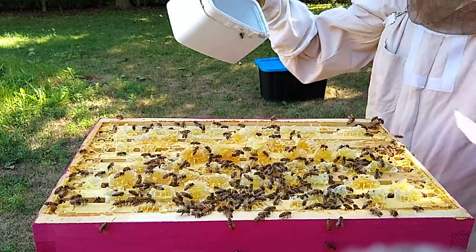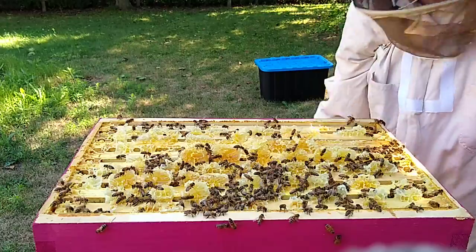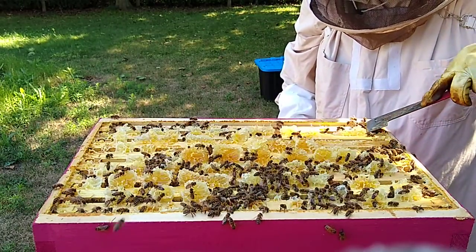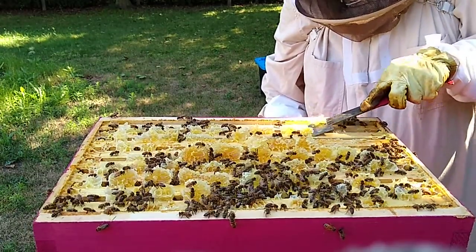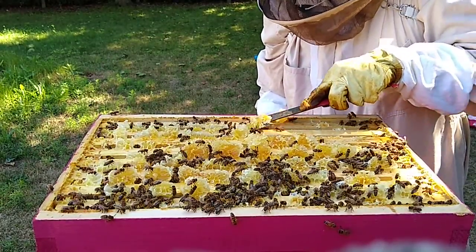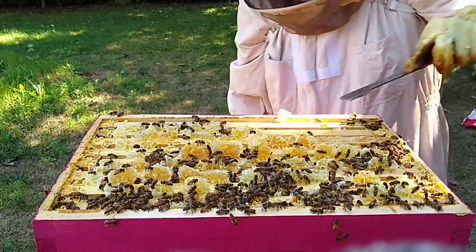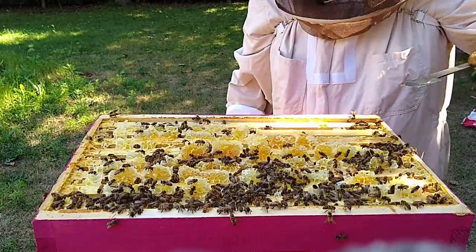Next thing I'm going to do is get rid of this brace comb. Carry this little guy, leave it out overnight to let them clean up the wax, and it just goes in my wax pile. Come on girlies, move. You kind of just have to go for it, try not to squish them. Give them a little nudge — they get out of the way. If they don't get out of the way, give them another nudge. Bees go with the wax; it's life, they'll find their way out.